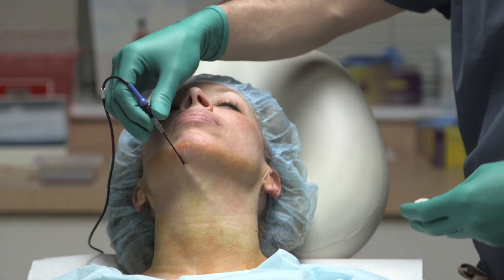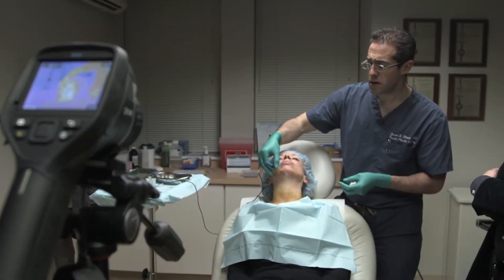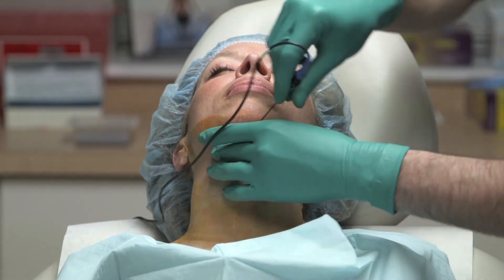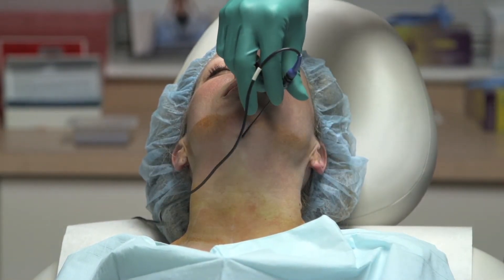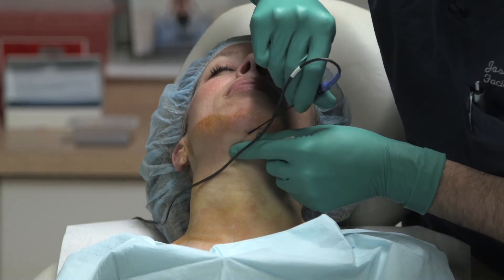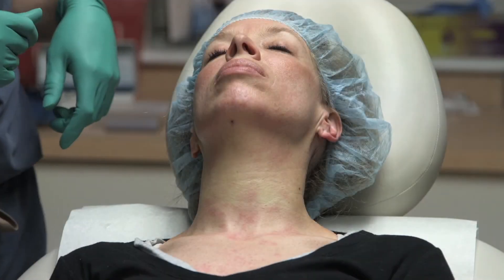After the lateral neck is treated, the submental area is also treated in that same subcutaneous or pre-platysmal plane. Because the platysma is dehiscent in the midline, you can angle the probe more deeply into some of the subplatysmal fat in order to help melt that as well.